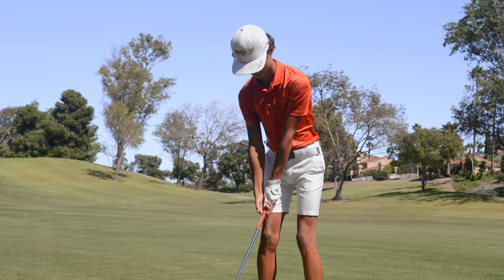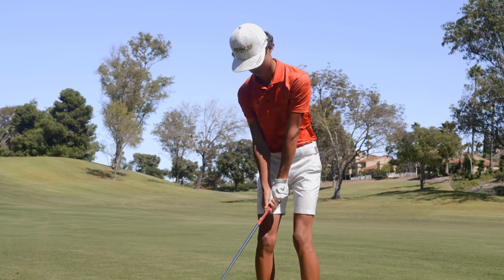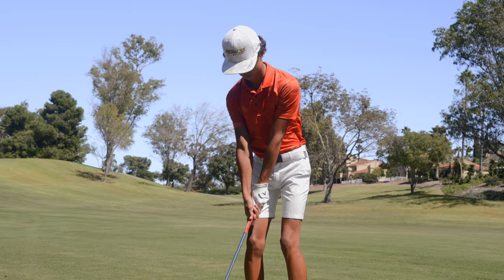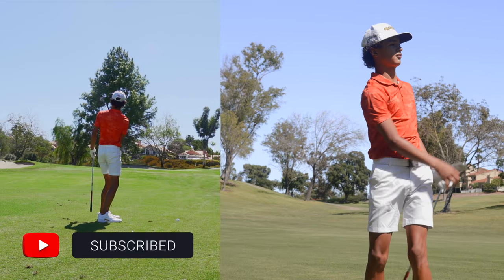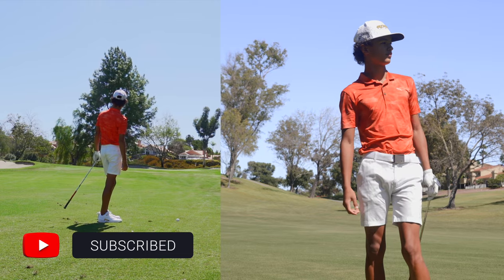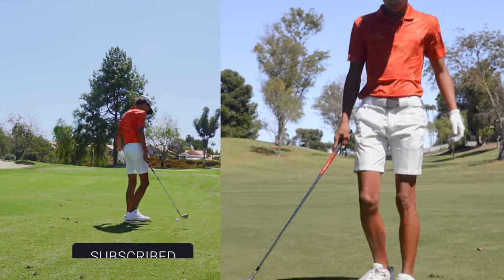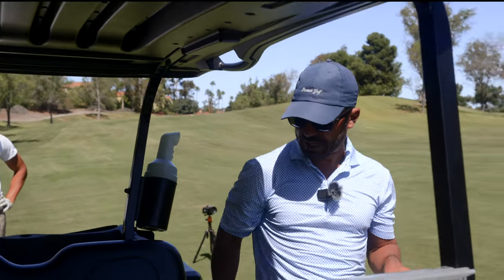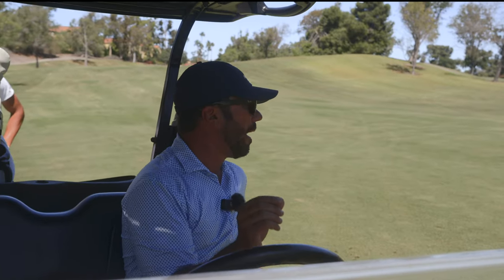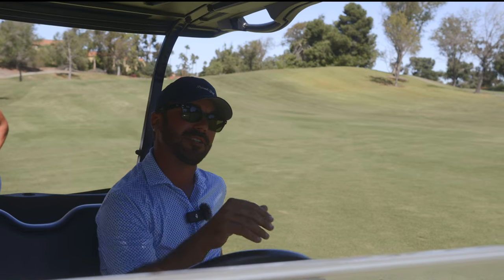That ball mark has to be literally on the hole right there. Now, this is where this guy is going to drastically improve. I'd say he's one of the best ball strikers for his age I've ever seen. Hitting him well now. It's just owning his distances, and that's why this is such a great game for him.